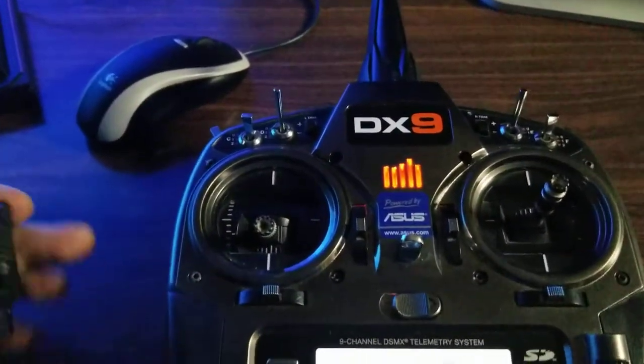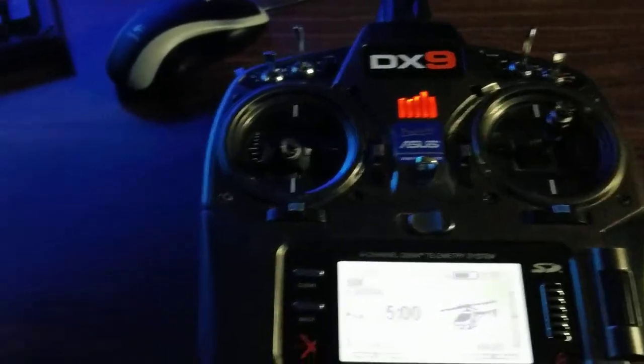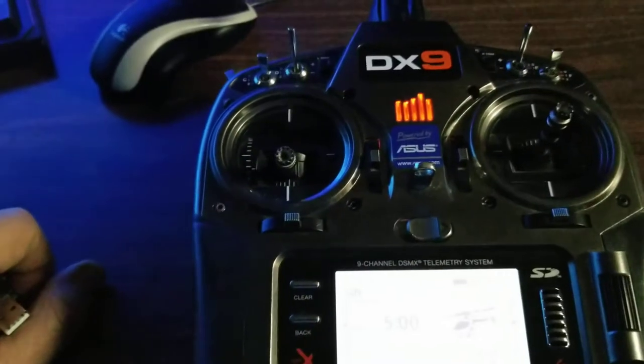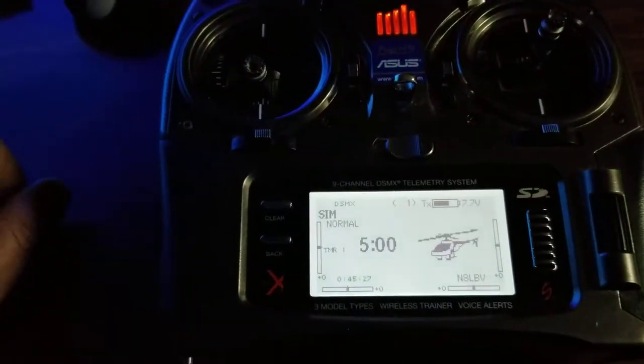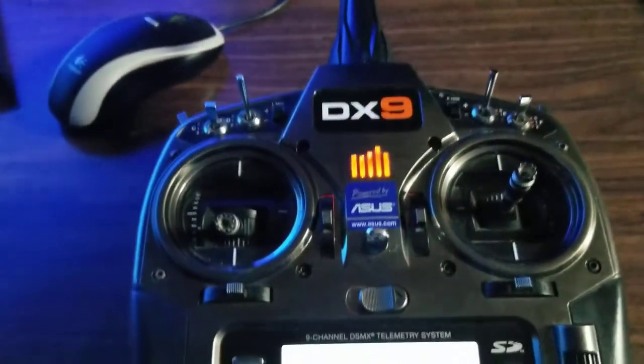Hey guys, this is Steve. I'm going to show how I do a DX9. I know somebody asked about a DX8. This is a non-edited video — I'm just going to do this kind of live and as I go. I'm doing the transmitter as a separate piece and I'll just patch them together when I go into RealFlight.